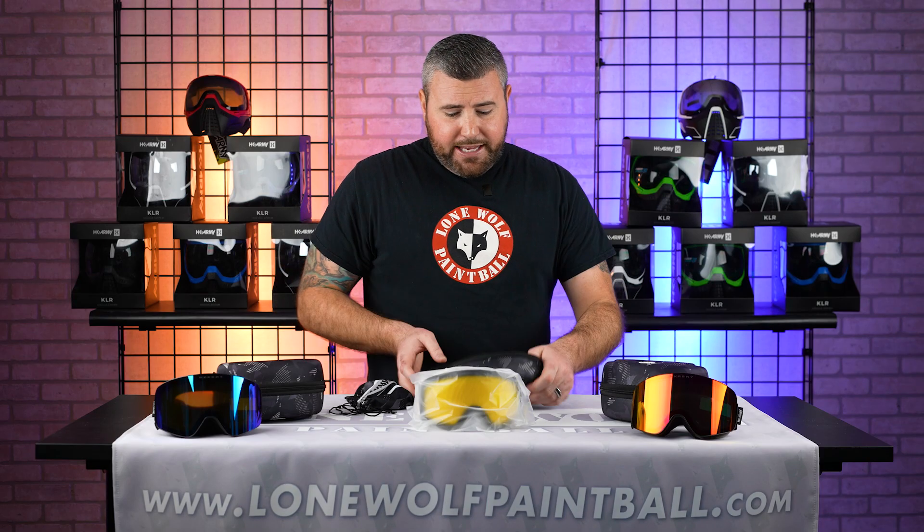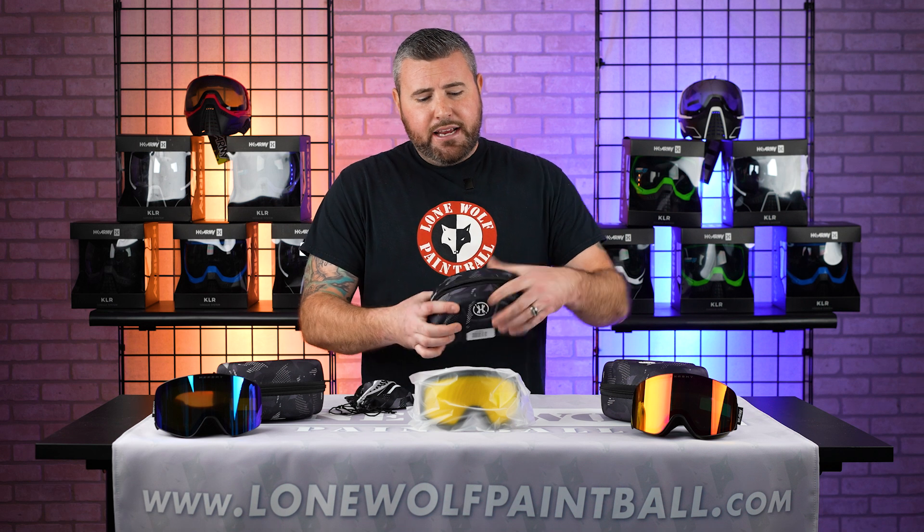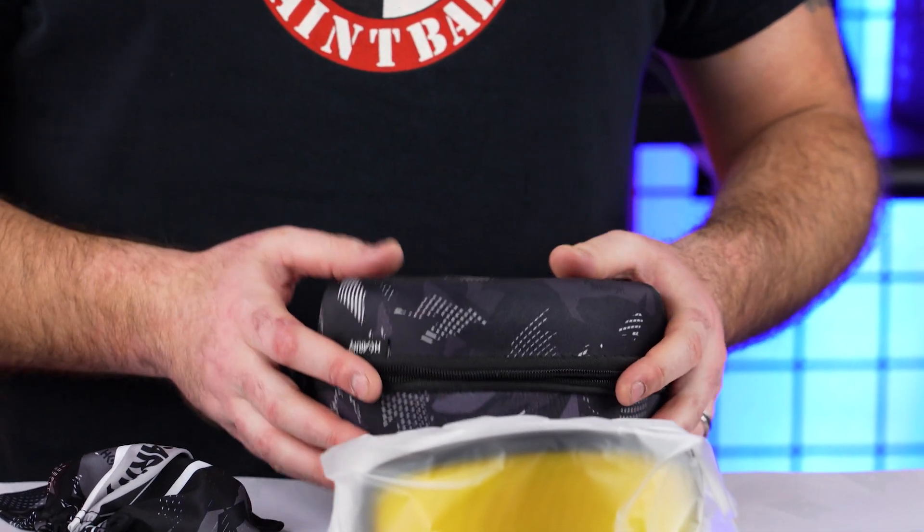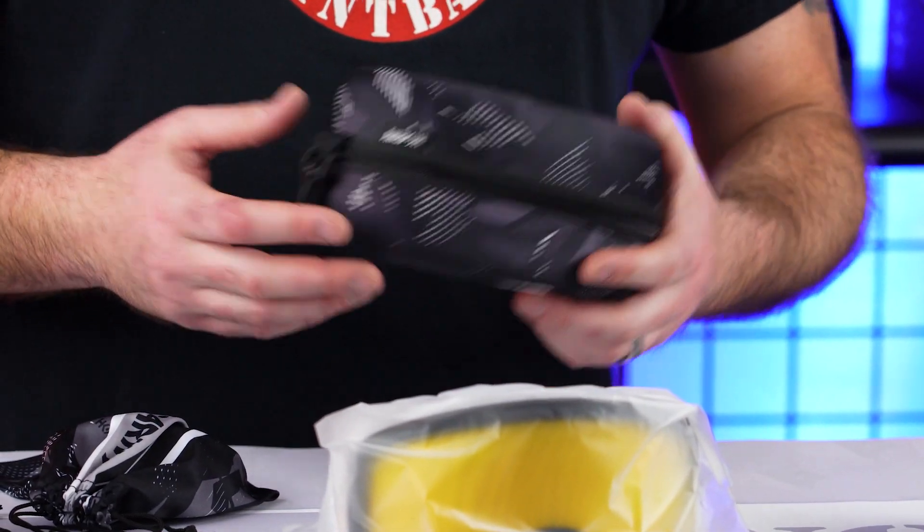It's pretty cool. The case is awesome — small, compact, and very durable. A lot of people balk at 90 bucks, but if you snowboard, you know it's not a cheap sport.